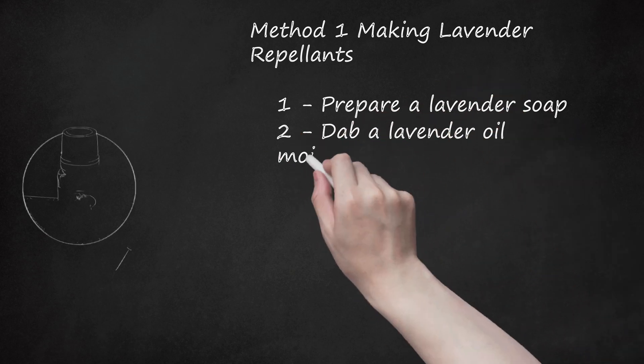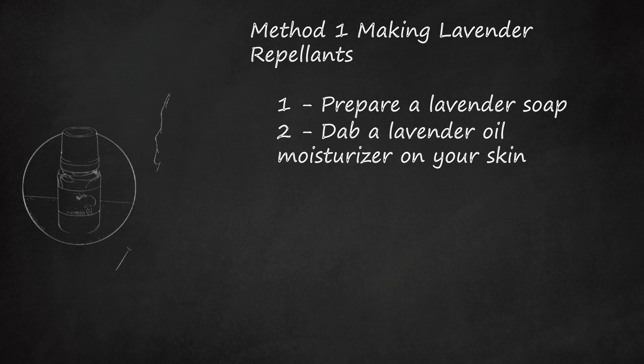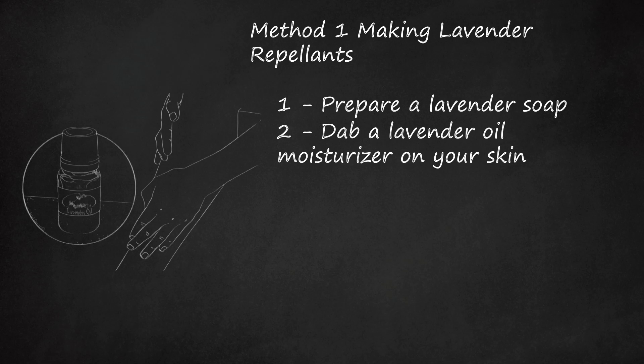Step 2: Dab a Lavender Oil Moisturizer on your skin. Apply a small amount of lavender essential oil to your skin or even that of your pet. This may be all you need to keep insects away from yourself. Use a carrier oil to dilute the essential oil so that it doesn't irritate your skin. Examples of carrier oils include sweet almond oil, apricot kernel oil, avocado oil, olive oil, and sesame oil. Put 1-2 drops of lavender essential oil into each ounce of carrier oil you use.